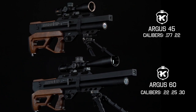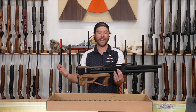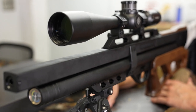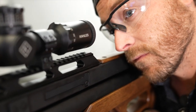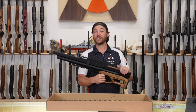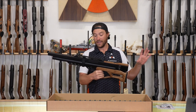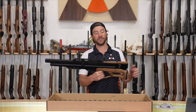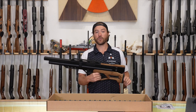So between the two different models, you have four different calibers. Power will be dictated by the barrel length and caliber you have. This one being the 60 has that 23-inch Lothar Walther barrel in the 25 and 30 calibers. The 22s do use CZ barrels. In my experience, they all shoot well enough that you won't be able to tell which barrel is in it — it's a very accurate platform, regardless of Lothar Walther or CZ.